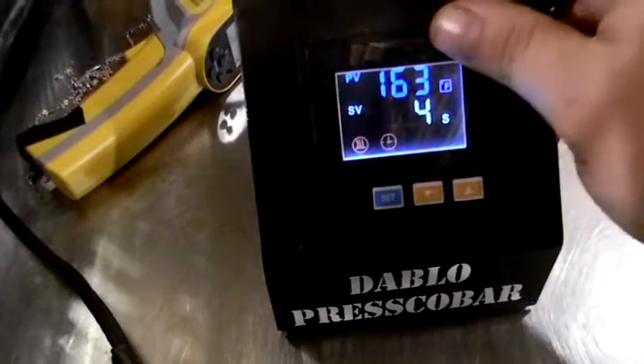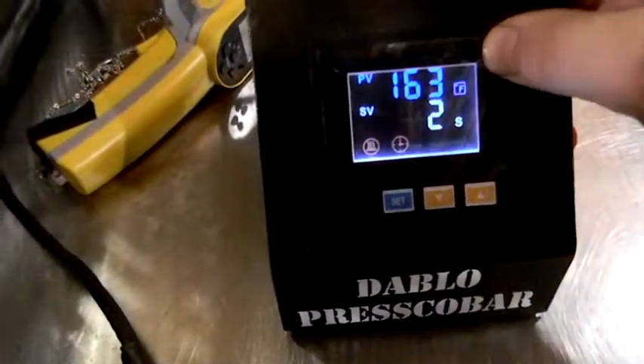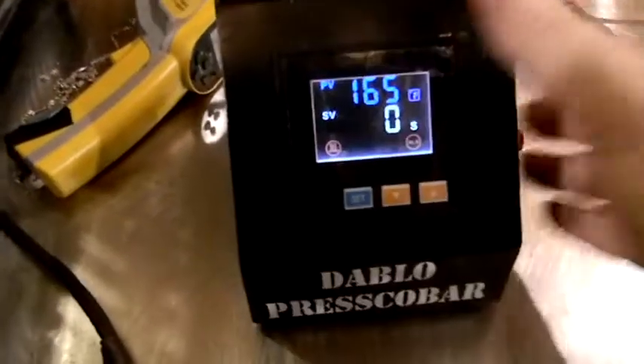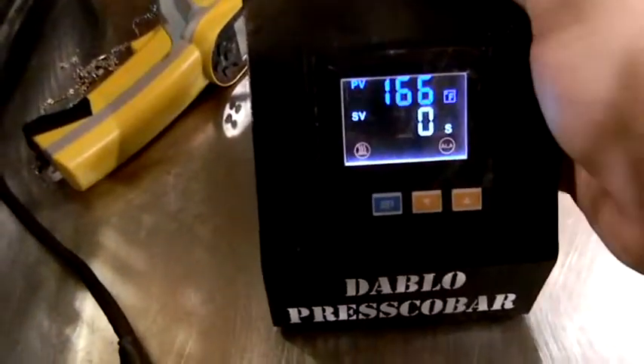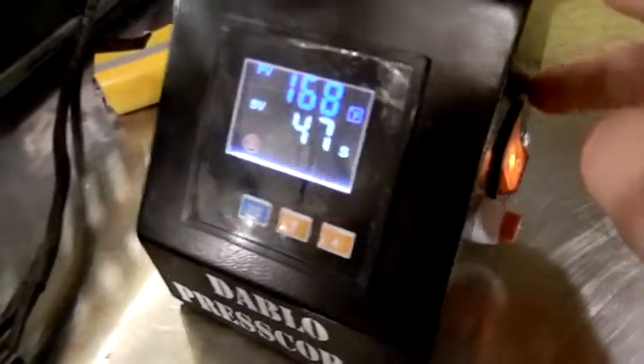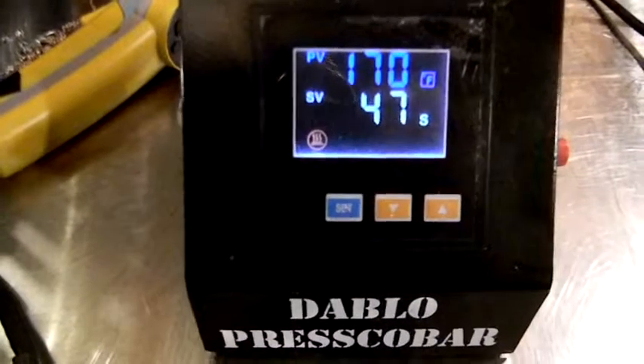We'll go ahead and leave that on there since that's one of our boxes — it's going to be available for sale. We'll hit this little red button which will stop our countdown and return it to the 47 seconds that we've set it at, and that's about it.